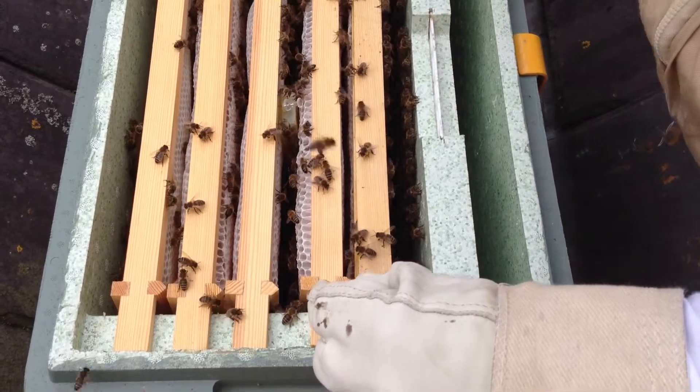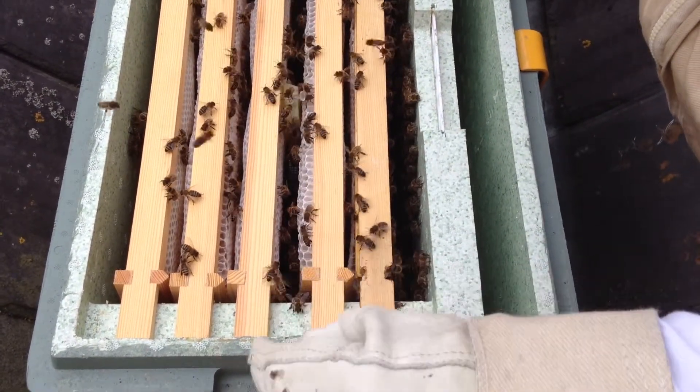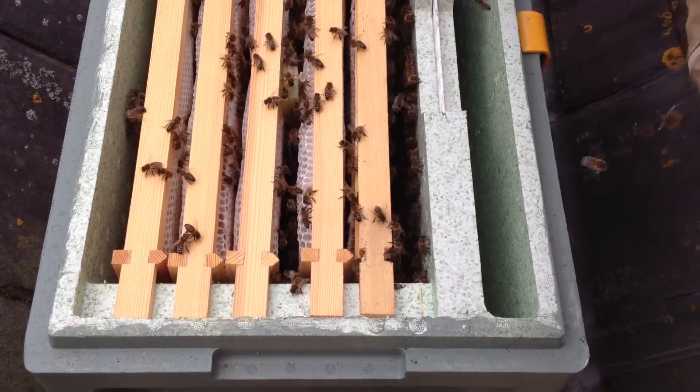It's pretty wedged in there now, isn't it? So that should stay there. Okay, I think this has got to turn on again, let it go down.